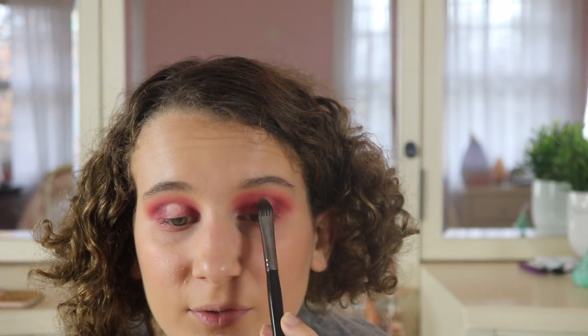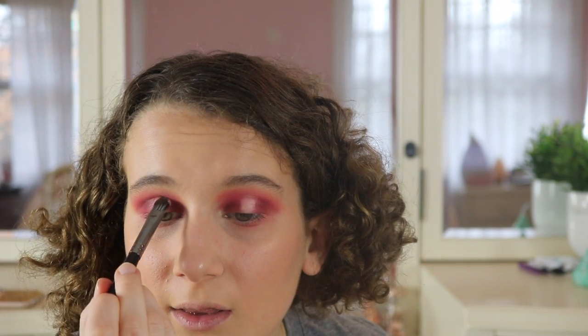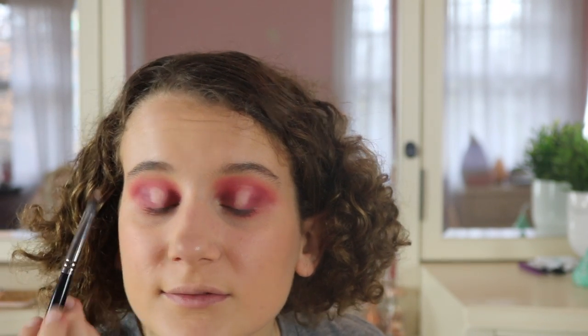Now I'm going to be taking my Tarte Shape Tape — I'm starting to run out of this, so I definitely need to get another. I'm going to use this to kind of carve out a little of the center so I can put a shade over top. I find I can only use Shape Tape or something similar when I'm trying to do a halo eye or a cut crease. I feel like this is just the best concealer for it.